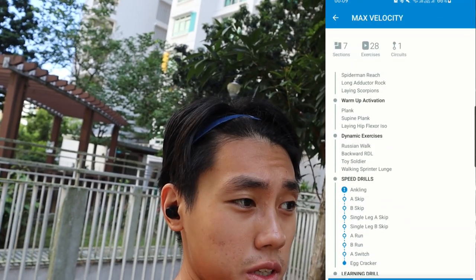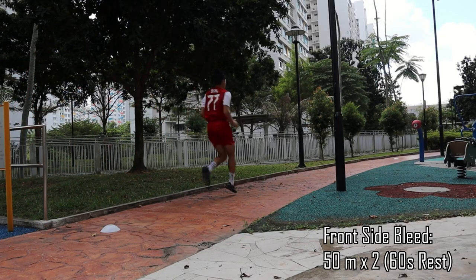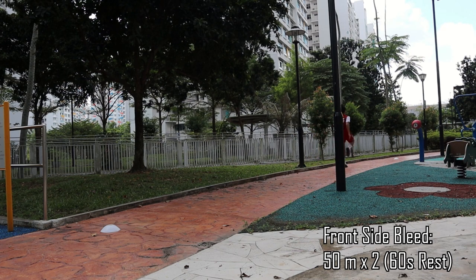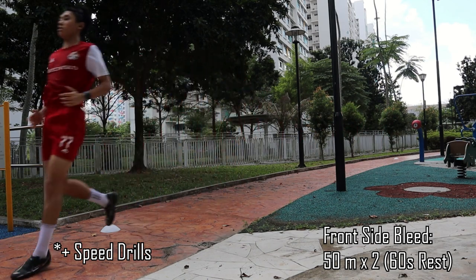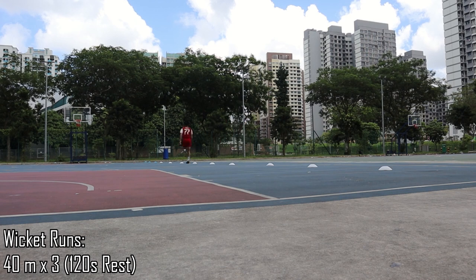Today is the 10th of June 2023. The time now is 10.54am. Decided to sleep in a little bit after a day trip yesterday. Getting back to work — today we're going to be working on max velocity. This is the second speed training session this week, and tomorrow I have a game as well, so hopefully this will be a good warm-up. For this workout we're focusing on max velocity. The dynamic mobility, warm-up activation, and dynamic exercises are exactly the same as the acceleration and change of direction workout.